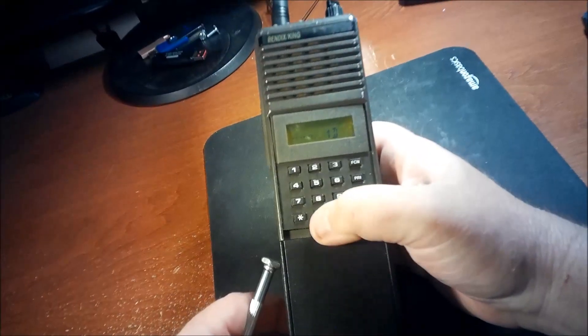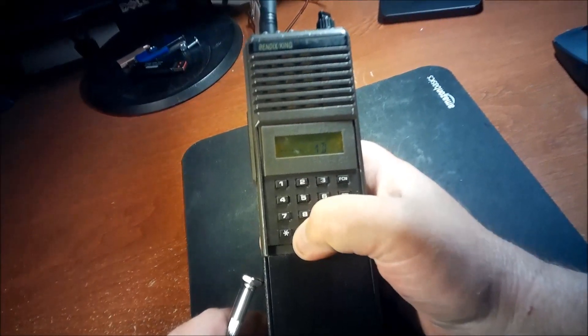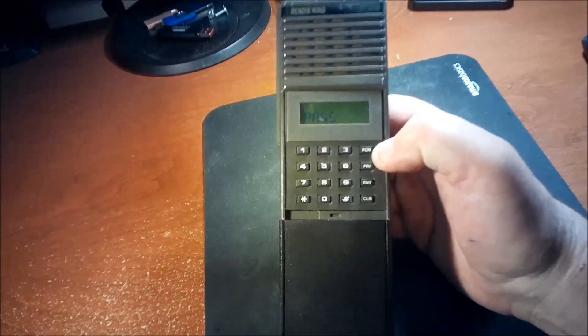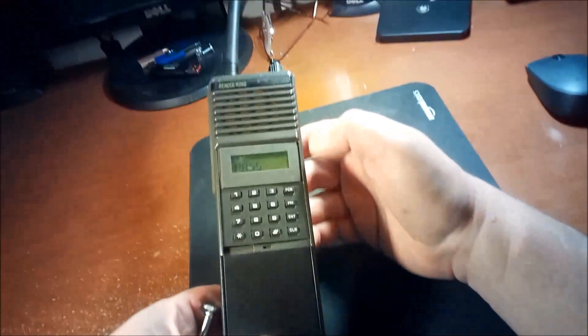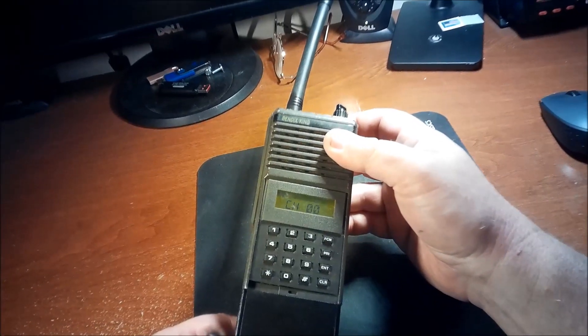Now enter the passcode: six zeros — one, two, three, four, five, six — then hit Enter. It says 'pass,' which means this is a narrow-bandable radio. Even though it's an older EPH model, that's how you can tell whether these radios will do narrow band. You can go ahead and do what you need to do.